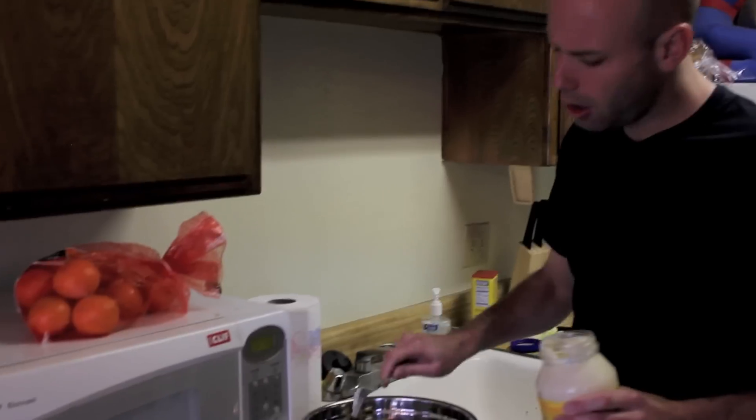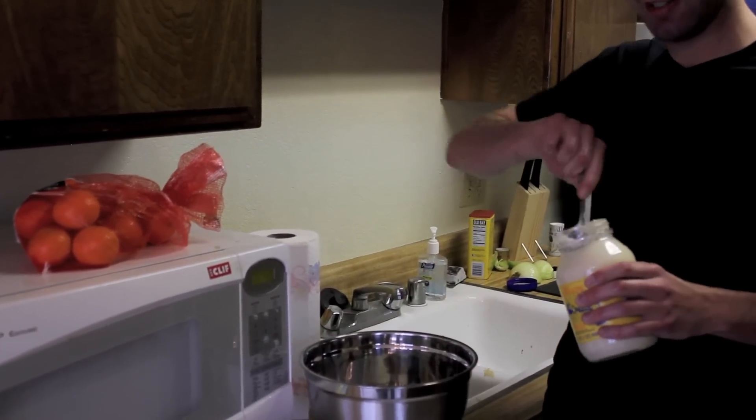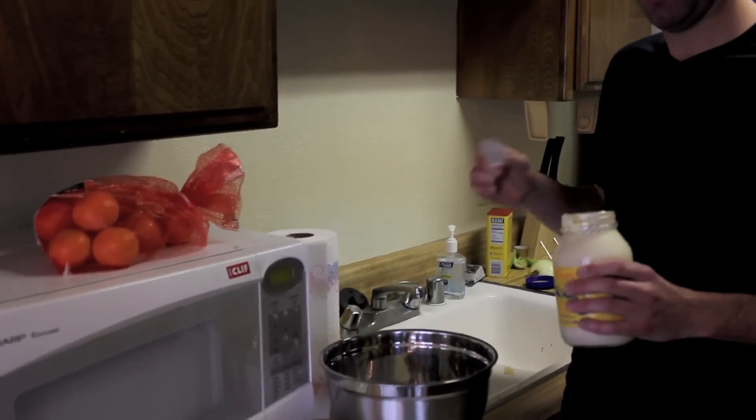Next comes the most important step. You have all that healthy celery in there — we need to negate that as quickly as possible by adding enormous dollops of mayonnaise. I like at least five to ten.